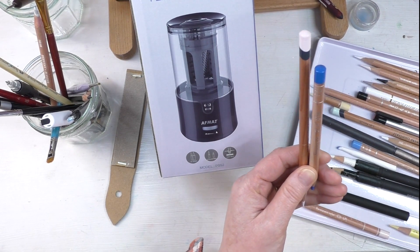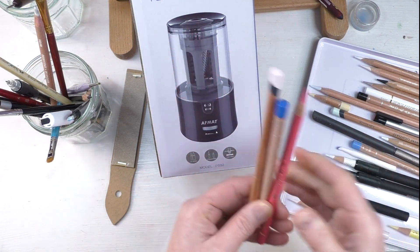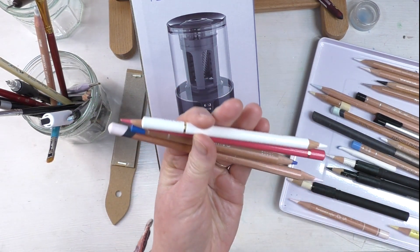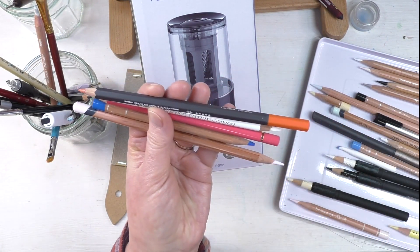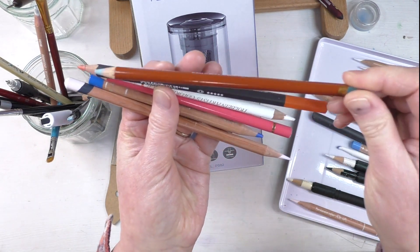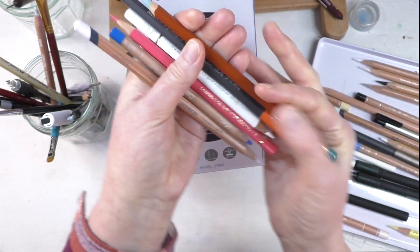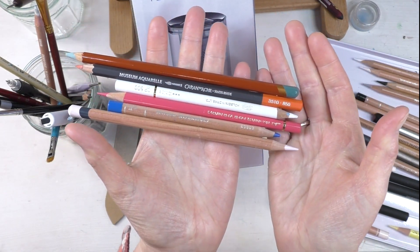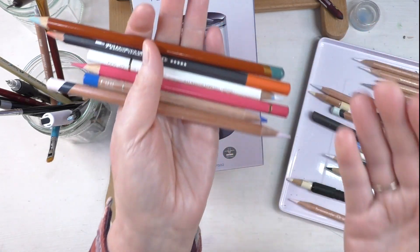Where's my Polychromos? All the different sizes of pencils that I have. And then here's a Holbein. I have all these wonderful pencils, and I recently got watercolor pencils that I love, and I recently got the Derwent Drawing pencils. So all these different sizes and I love all these pencils. And wouldn't it be great if there was one sharpener for all these pencils, which there actually is.